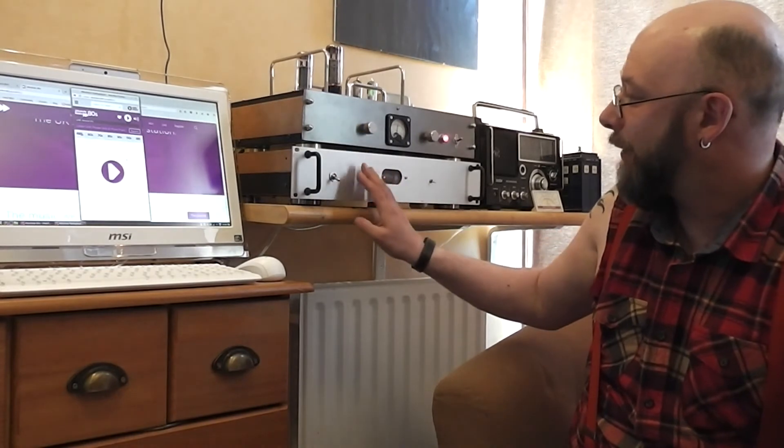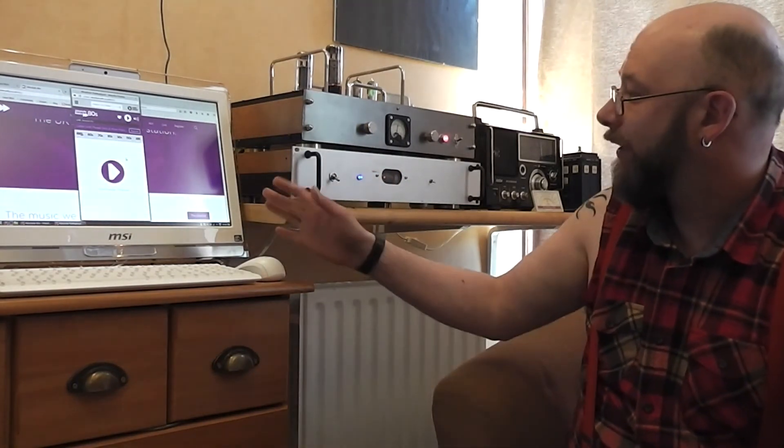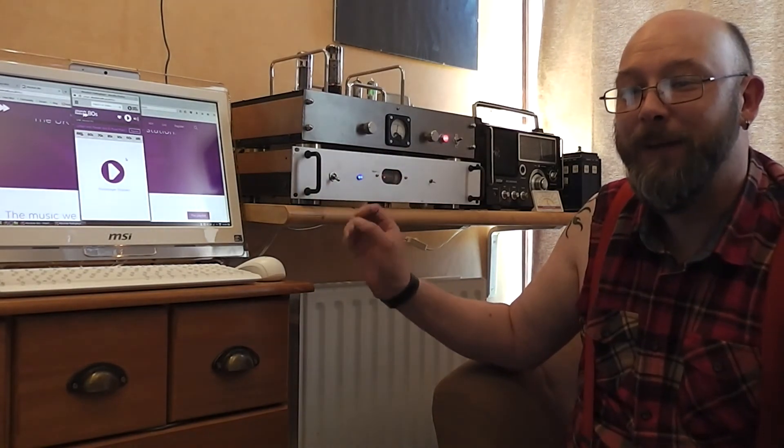Hi, I'm Daz. Today I'm doing a short video just to show my valve amplifier, my DAC, and my computer that's connected to it. The reason I've built this is so I can listen to streaming audio with a lot better quality going through the valves. It does seem to add a much better sound to it.